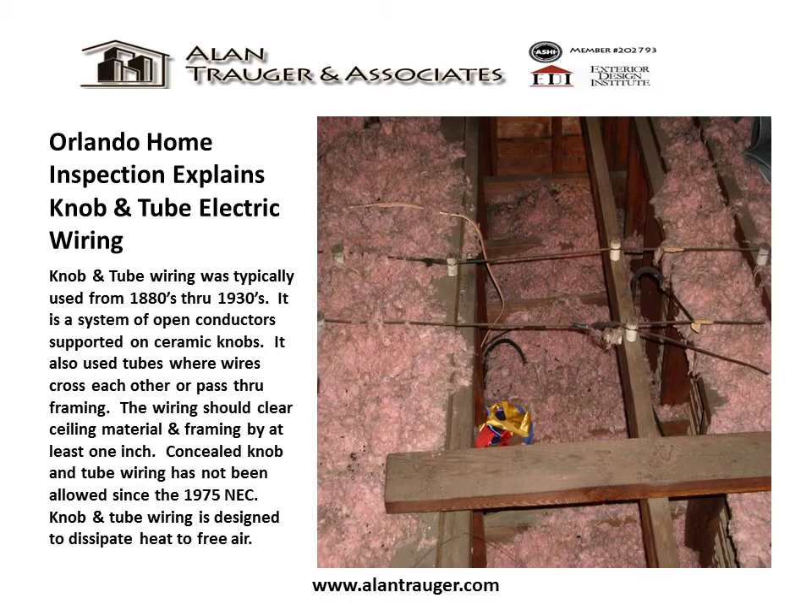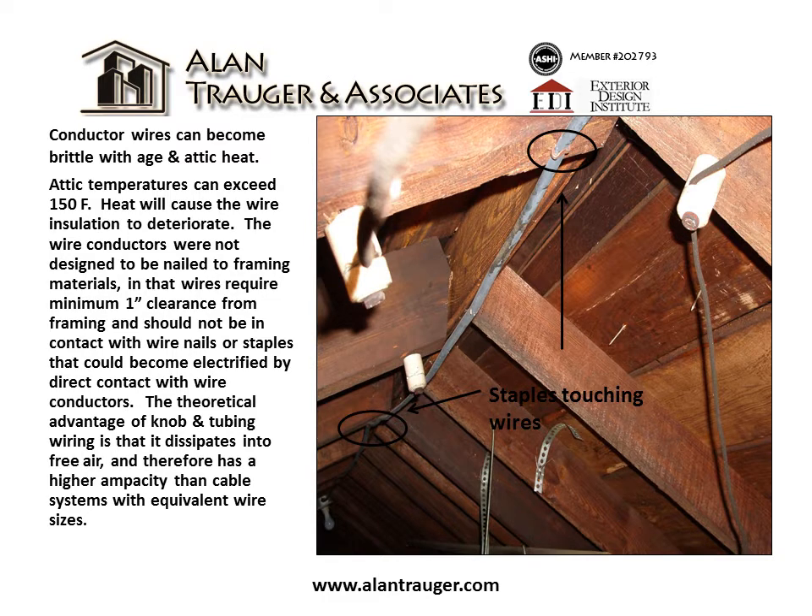Knob and tube wiring is designed to dissipate heat to free air. Conductor wires can become brittle with age and attic heat, as attic temperatures can exceed 150 degrees. Heat will cause the wire insulation to deteriorate.